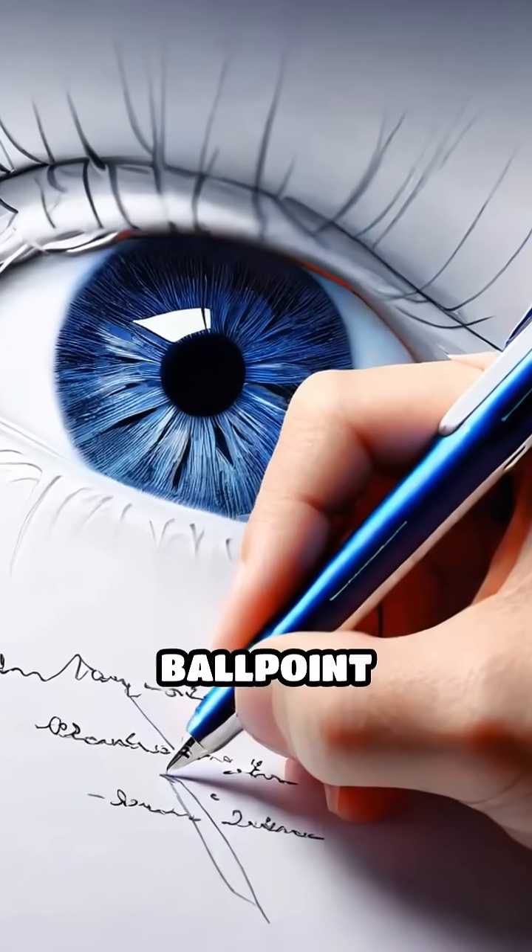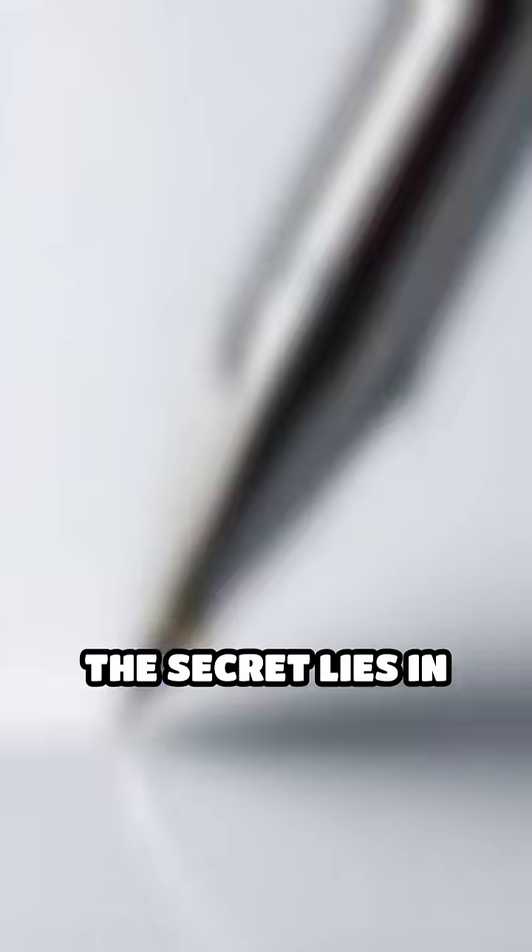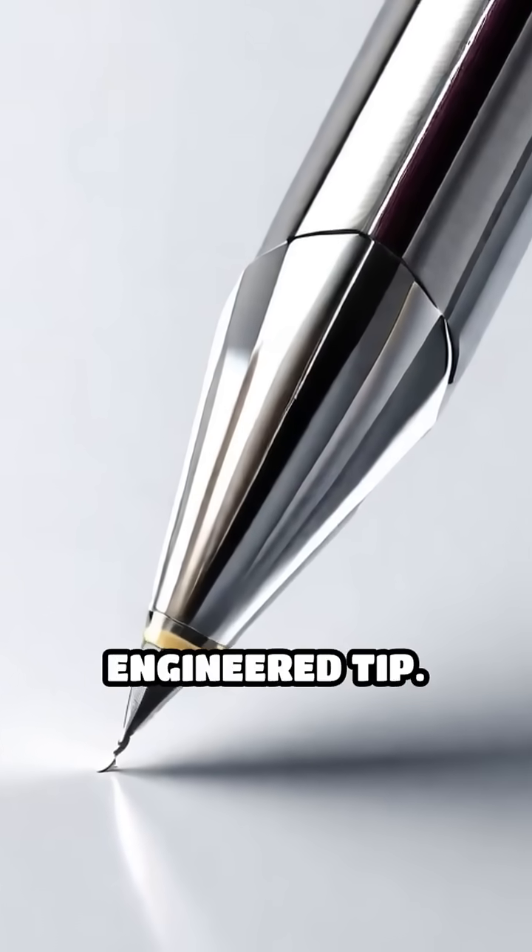Have you ever paused to think about how a ballpoint pen glides so effortlessly across paper? The secret lies in its cleverly engineered tip.